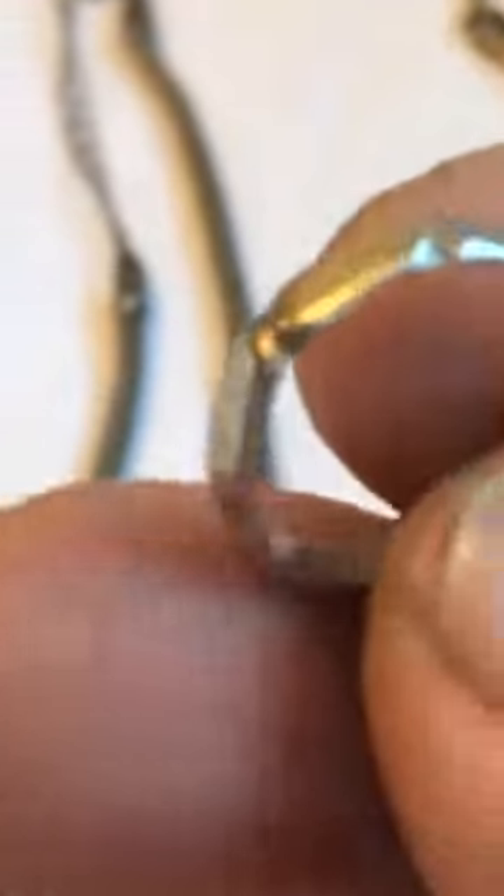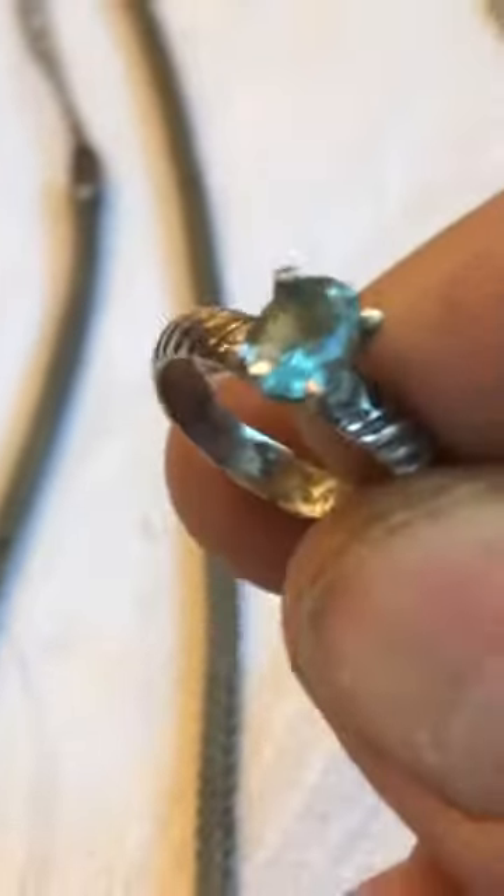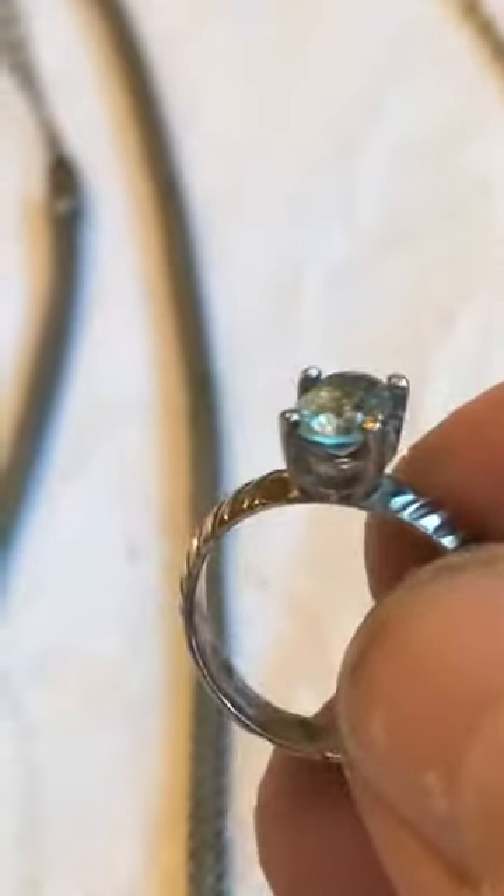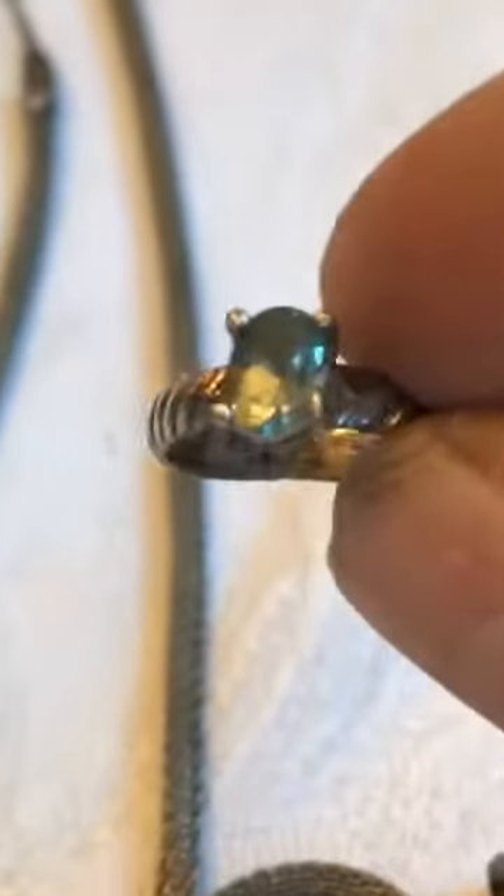I believe this is another aquamarine — I know I made that ring. Put those pieces right in the middle and soldered the top piece to it. Beautiful aquamarine that I set. I've set a few pieces — I'm not like an expert at settings, but I can do it.